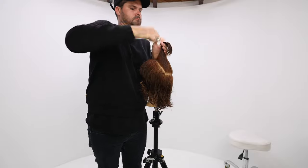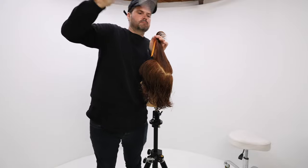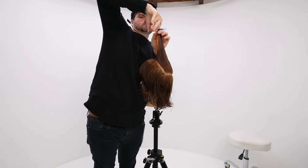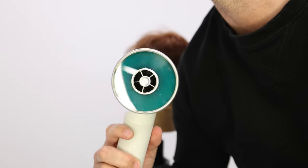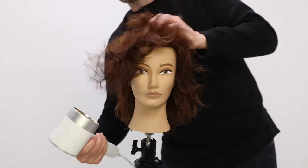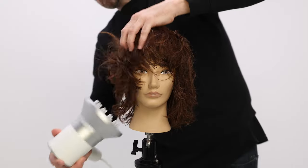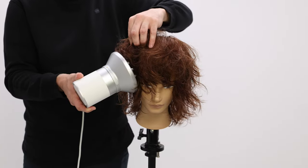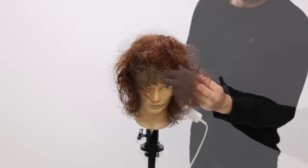Now I flip to my scissor — one tool doesn't fit all. This is actually the Blend 40 Elite; it takes out 40% of the hair, you can see the big teeth on it. I like going through point cutting with it and just taking off some of that length on the edge. This is actually a new blow dryer — not sponsored — the Zoov dryer, which dries the hair using light. I've just been testing it out. I use a diffuser on it to bring out that natural texture.